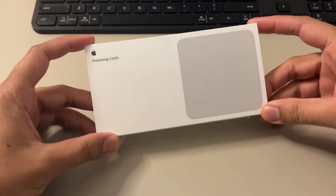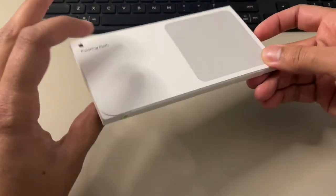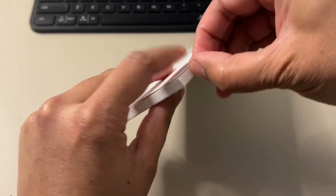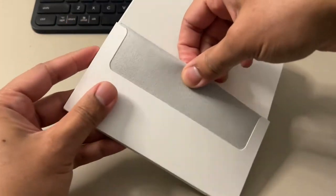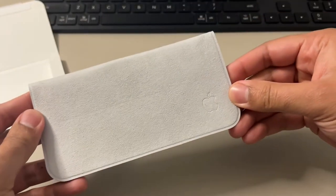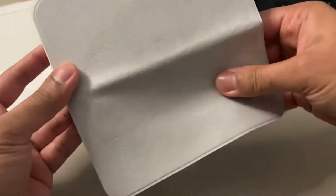Right here we have Apple's polishing cloth, and as you'd expect from an Apple product, very clean, minimal design with premium packaging. Let's open it up — and here we go. We have a nice gray polishing cloth with the Apple logo on it.